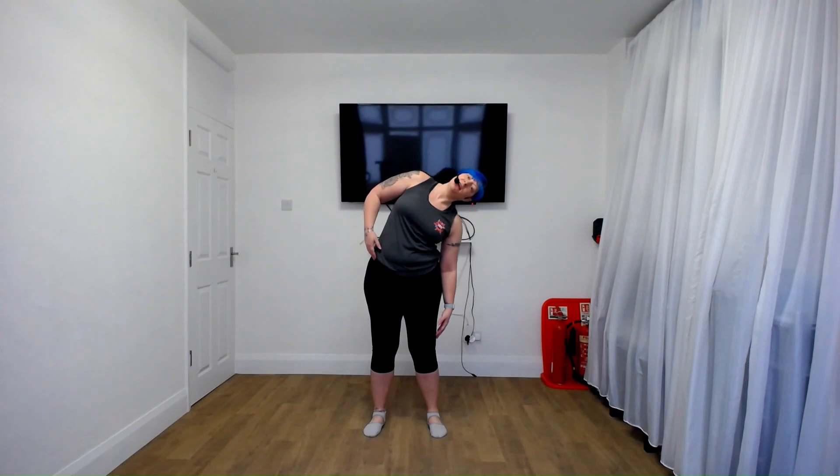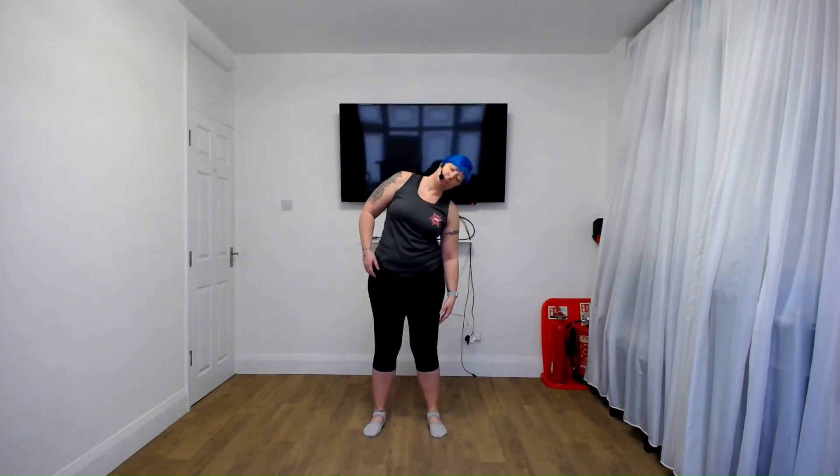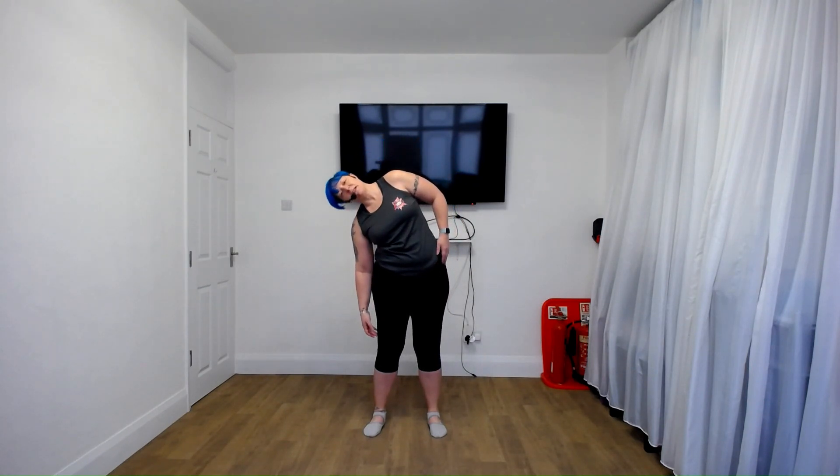Reach down to the knee and rise. Other side. So we're keeping our hips still, just tilting from the waist. Now we're going to speed this up and reach out to the side — reach and in, other side. Try and keep the hips as still as possible and just reach from the waist.